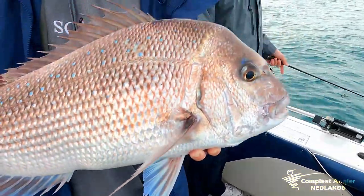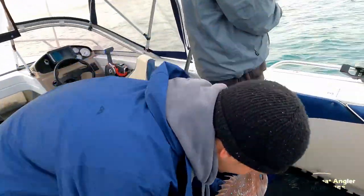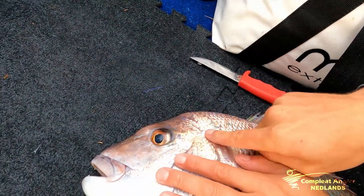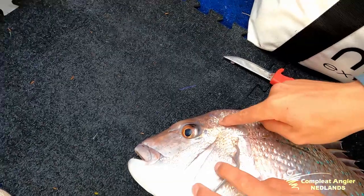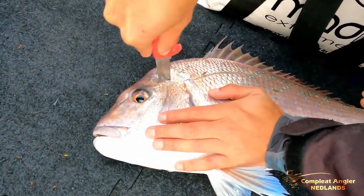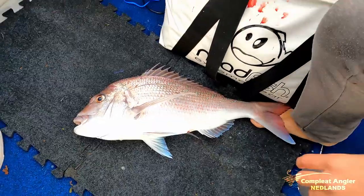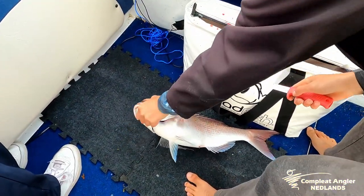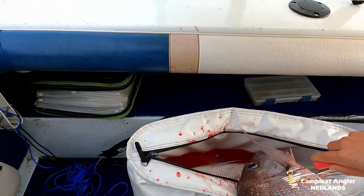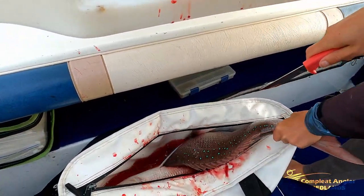We'll show you how to iki jime some of these fish, and we do recommend you bleed them afterwards as well — get that blood out of the flesh. If you've got a pinky like this one, just roll your finger behind the gills and get around to the back of the head — there's a soft spot right there. Get your iki jime or your knife and go bang. See that kick? That's it. Just twist it around, make sure you get it — see him all shivering? That's his brain. And then to bleed them: go under the gill there, straight down, just cut down to about there, and that fish can bleed out in the slurry with all his mates.